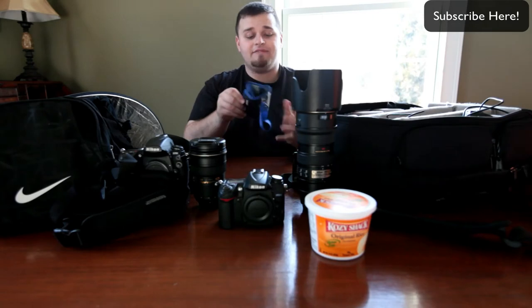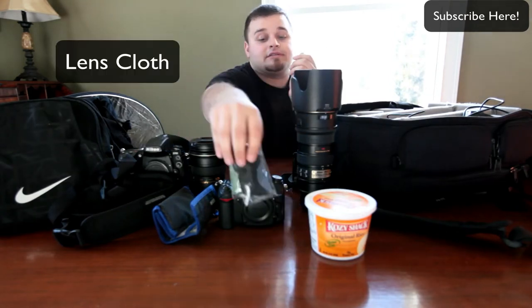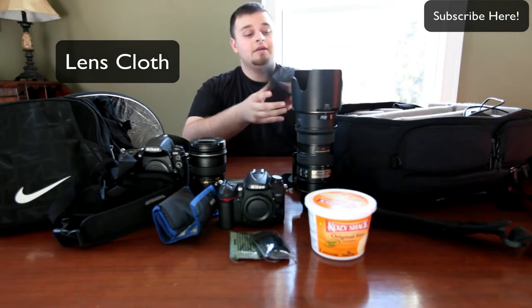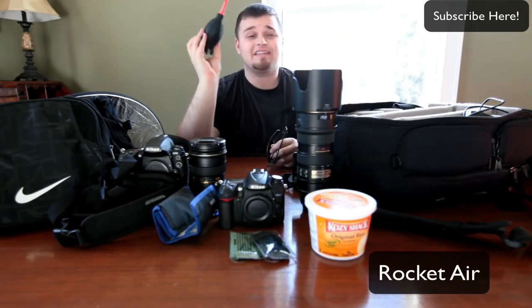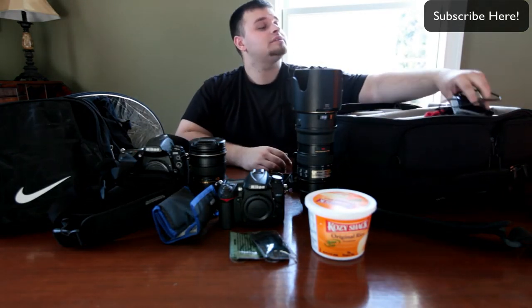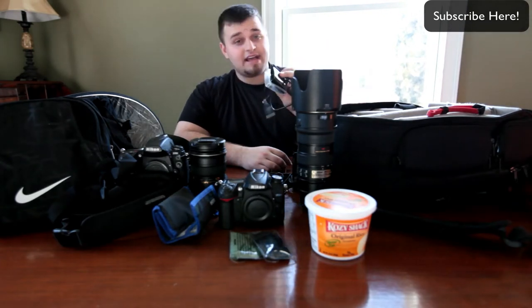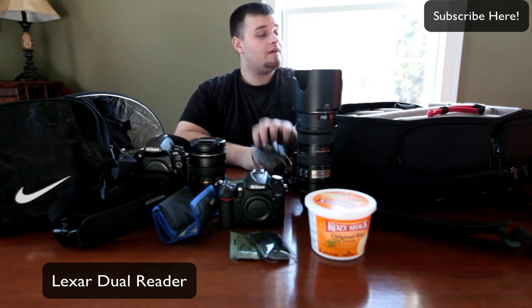Of course you've got to have memory cards. Always got to have a lens cloth — you can never have too many of those. The Giottos Rocket Air — this thing is great, fantastic, love it. It's great for cleaning your lenses. USB cords, memory card, and a USB 3 dual slot card reader — it's fantastic for speed and everything like that. Love this thing.